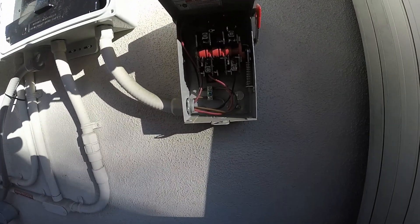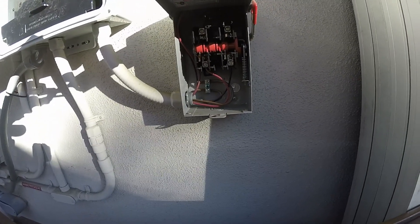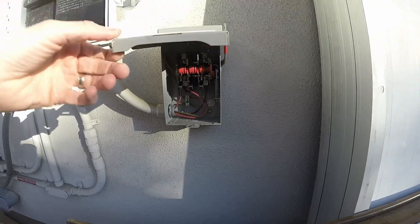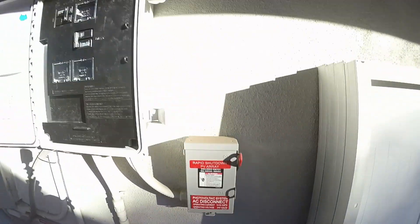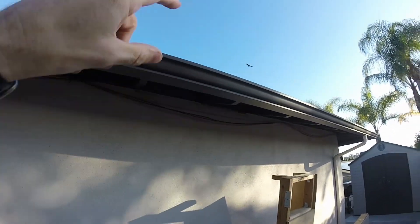I have the conduit going underneath the eaves for a little while just because my attic is very tight right inside there. So I went along the outside a little ways and then go in over here where there's a lot more room in the attic, and then it doesn't have to go far before I reach the panels where the panels drop down.